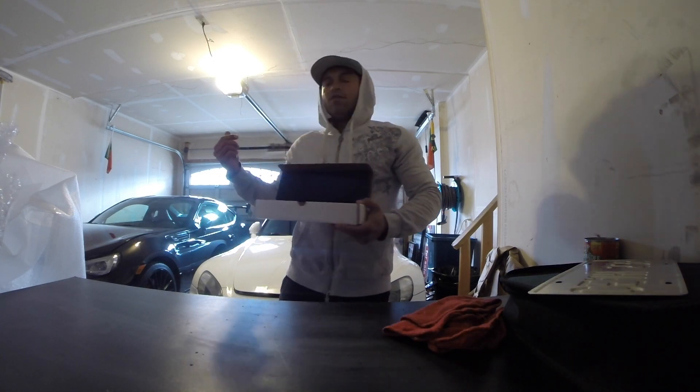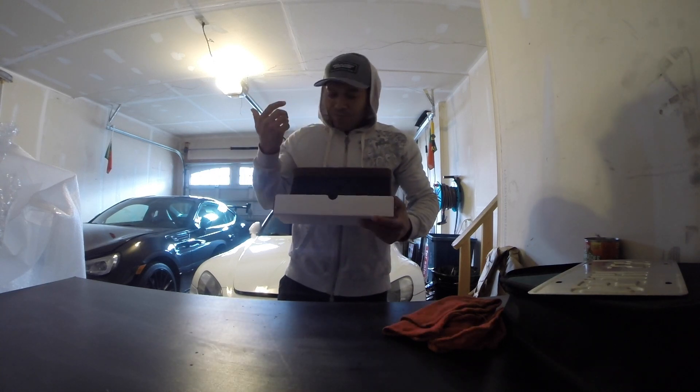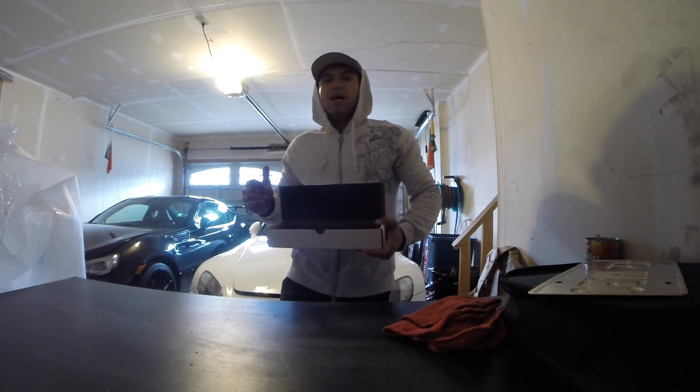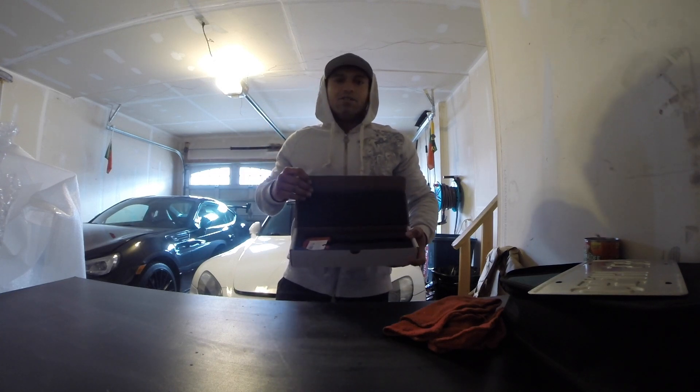I've got a Raceseng shifter that I purchased for my other FR-S, but anyway, I have to compliment the guys because not only are their products really, really well designed, engineered, and manufactured, but their packaging is on point.